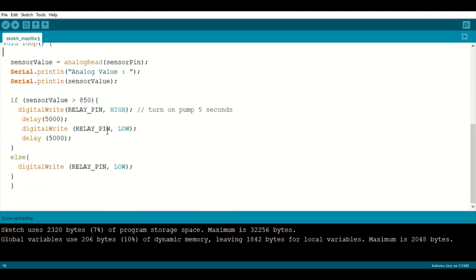In the loop, I'm telling the moisture sensor to start taking readings. Since the relay is controlling the motor, whenever moisture is not detected — that is, when the sensor value is greater than 850, because a greater number means less moisture — the relay pin turns on and the motor runs for five seconds. Otherwise, the relay pin stays off.